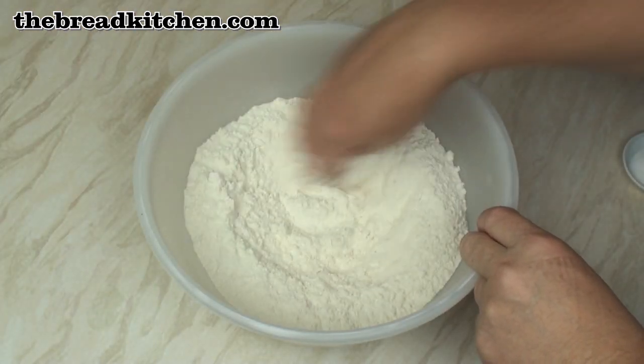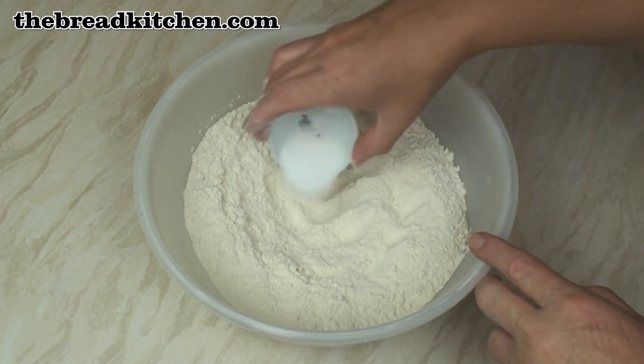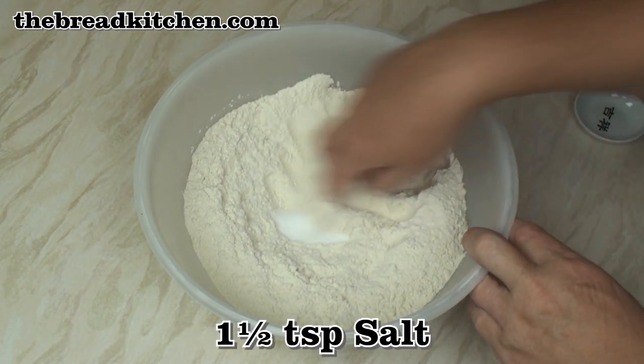In this bowl I've got 500 grams of a good strong bread flour. I'm going to add in 1½ teaspoons of salt and mix well.